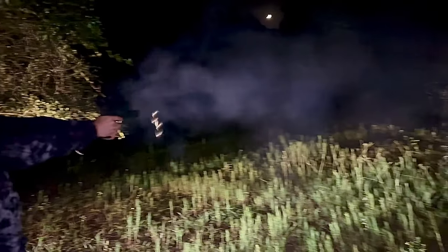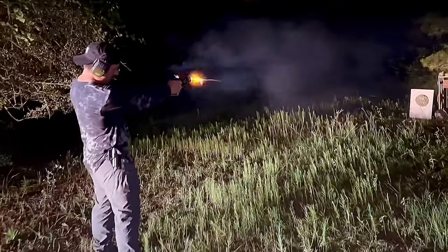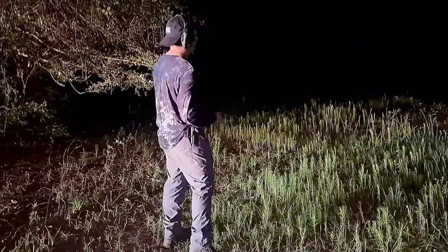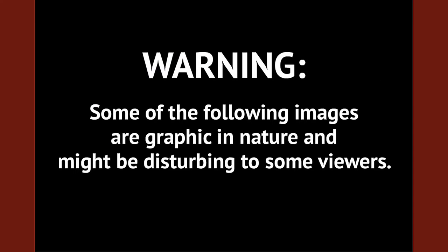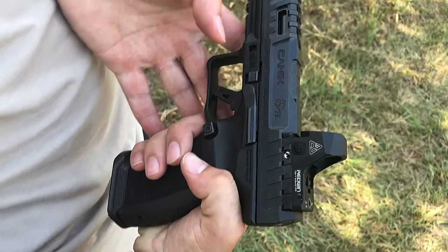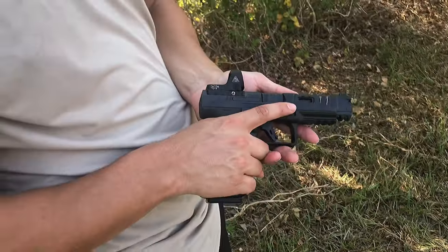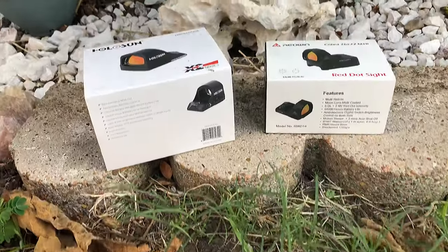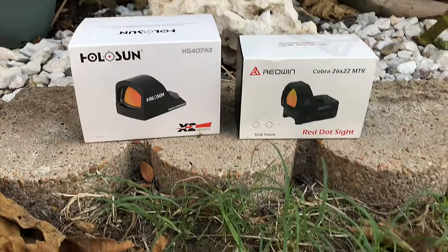Here we go. What is this? Redwind — the Redwind side. We're using the Redwind and we're going to test it out against the Holosun. In this video, we're comparing the popular budget X2 Holosun red dot pistol sight and the new Redwind HD Cobra 1x26x22 MTR.